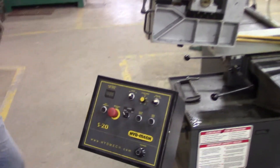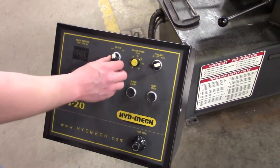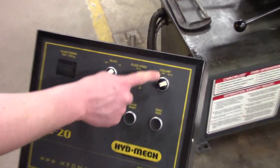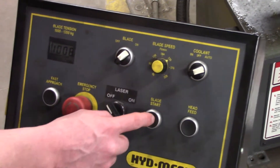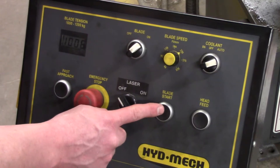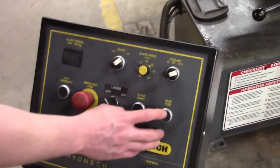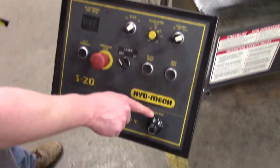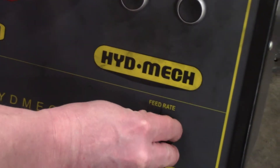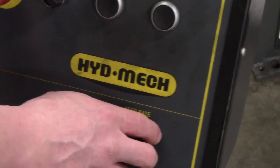Once you're clamped into place, come over here to this control panel. Switch it to blade on. Make sure your coolant's on auto — if there's coolant, you might as well use it. Hit blade start. Then head feed is going to make it start to go down, and you want to make sure it's on 1.5 — that's your feed rate. There she goes, she's starting to cut, so make sure it's on the block.